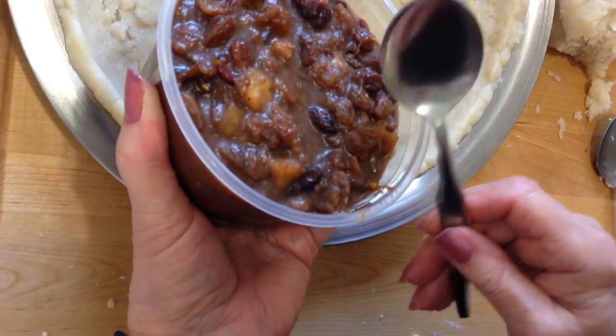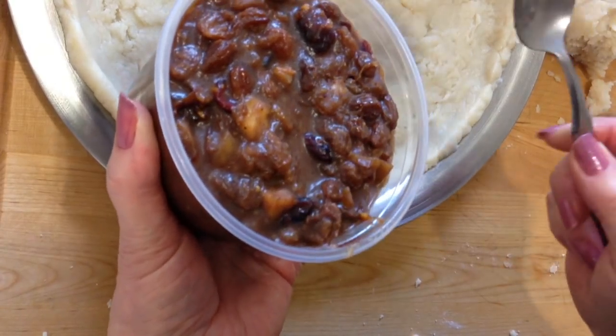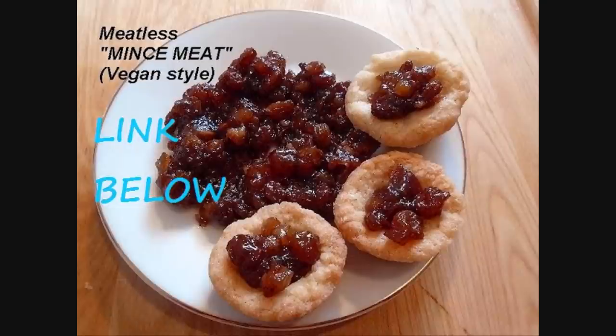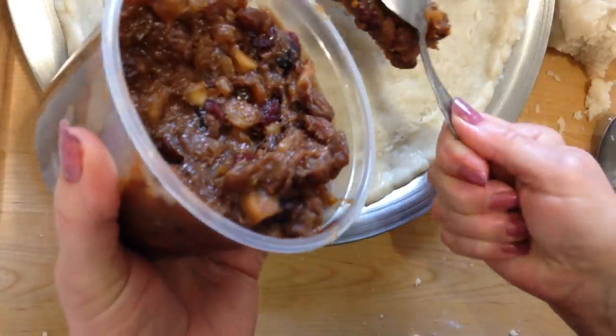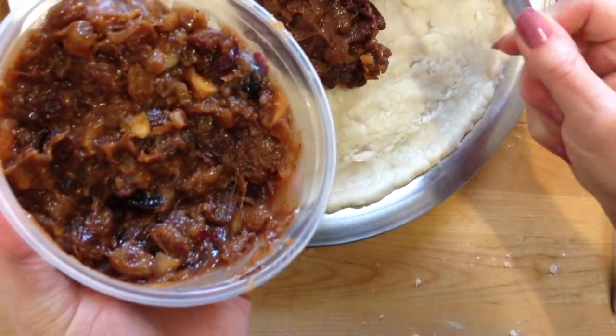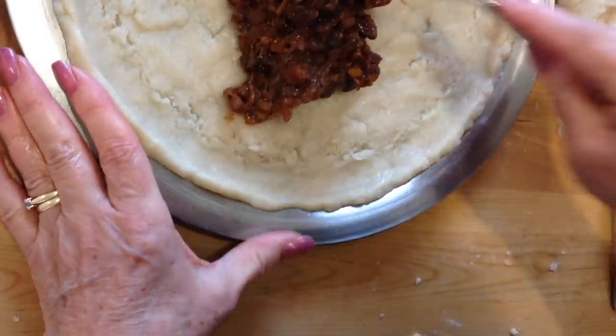I have my mincemeat here — I made this last week. I'll put the link below for the recipe for my vegan mincemeat; it's all fruit mincemeat. You can make this in 20 minutes. But if you're going to make it right before you make your tart, I would suggest cooling it down so that it doesn't make your cookies soggy.